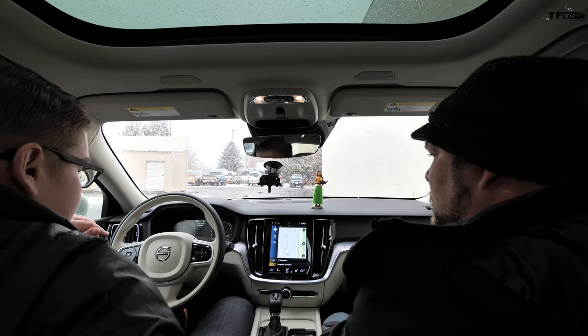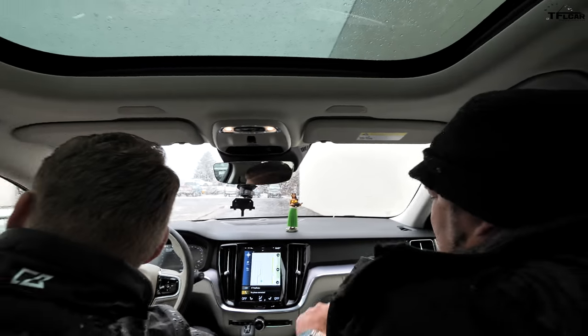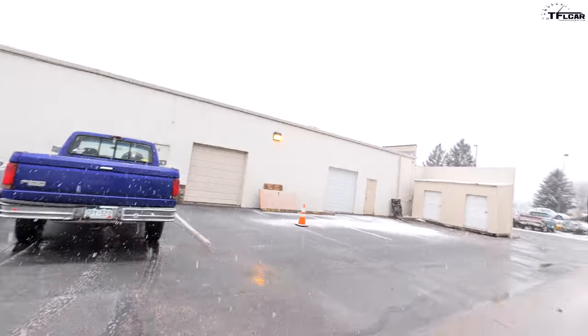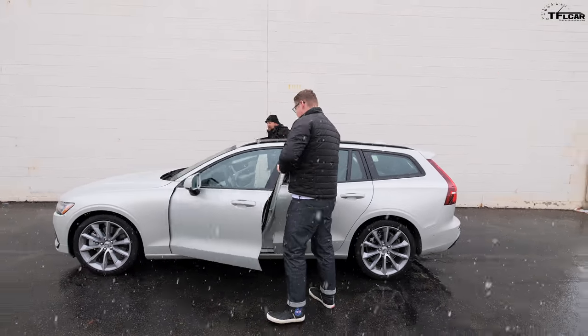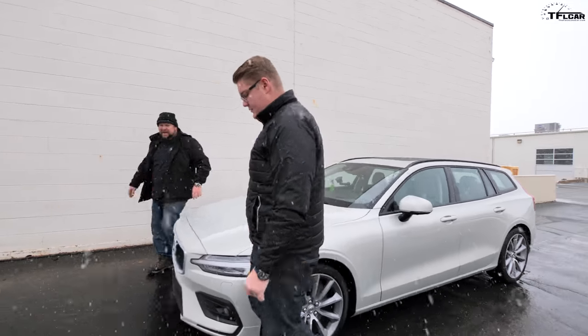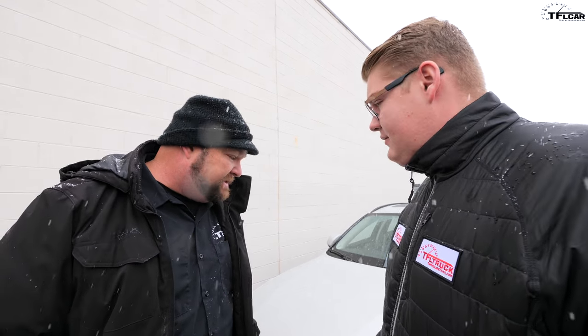Let's hop out and give it a rating. We're also hoping to get the Polestar version soon. Buy it, lease it — I think this is going to be pretty easy. If I brought this home, my wife would try to steal the keys. It's everything she wants — it's a great car, it kicks ass.